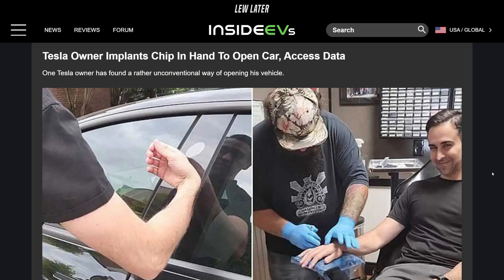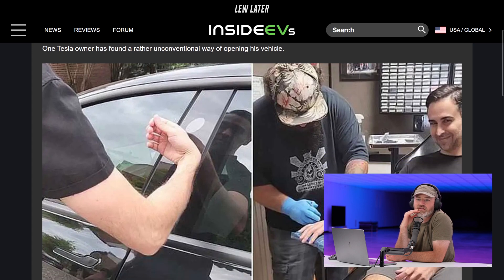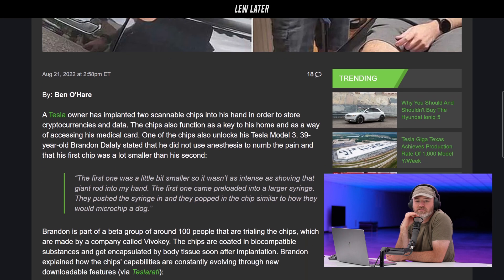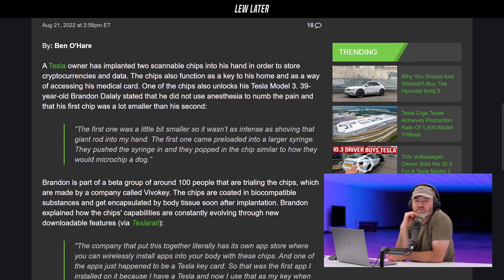One Tesla owner has found a rather unconventional way of opening his vehicle. But the phone already does it. Well, maybe you forget the phone, the phone gets stolen — you're still getting in the Tesla, which is cool. The first one was a little bit smaller, it wasn't as intense as shoving a giant rod into my hand. The first one came preloaded into a larger syringe — they pushed it in and popped in the chip, similar to how they would microchip a dog.